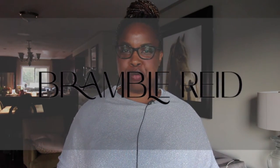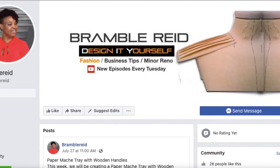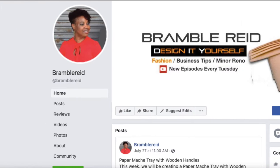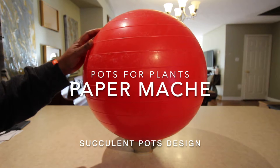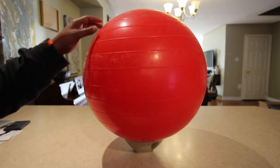Hi everyone, it's Denise Reed and welcome back to my YouTube channel Bramble Reed. This week we're going to be creating the paper mache pots for plants succulent pot design. For the best creative DIY and fashion content, subscribe to my channel and make sure you hit that bell to be notified when I upload every Tuesday. I have a Facebook page dedicated to DIY crafts and fashion that you're able to join.